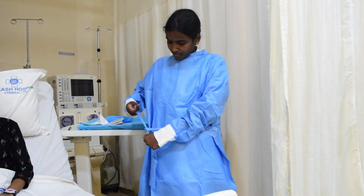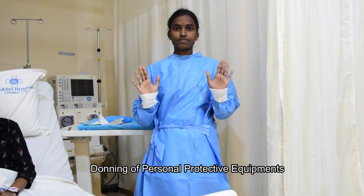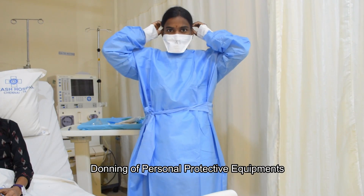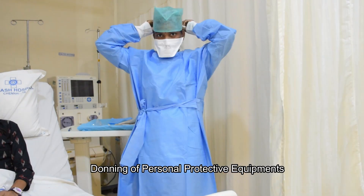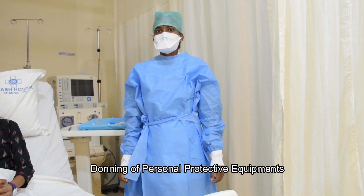Wear a sterile gown. Wear an N95 respirator and adjust the mask to fit. Wear the head cap. And wear the goggles.